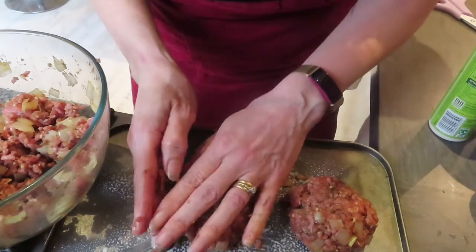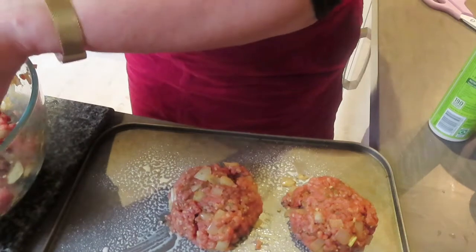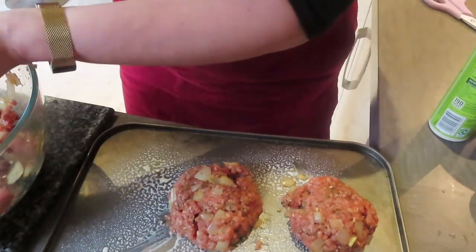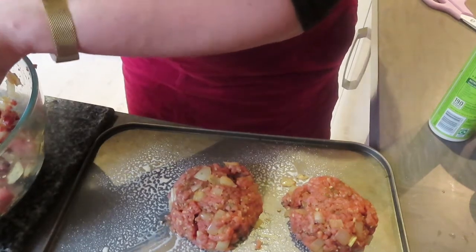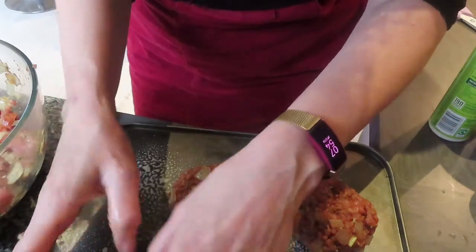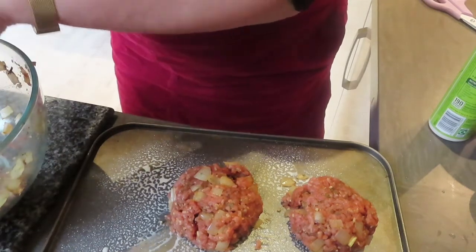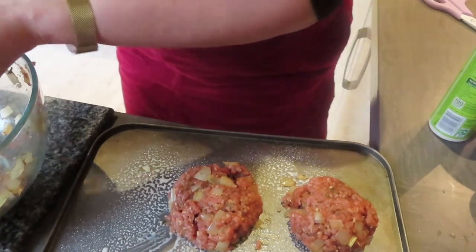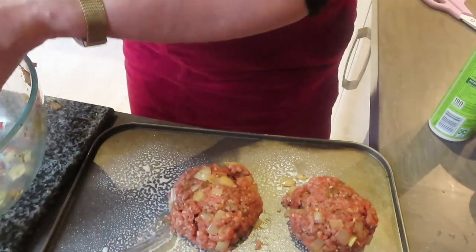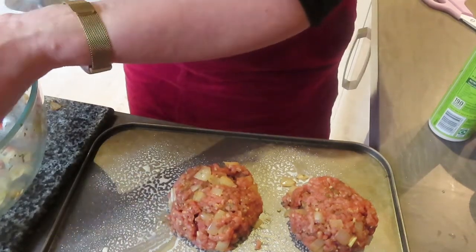I actually have a burger press - I don't know why I'm doing these by hand! That would be so much easier and would really press them down. Oh well, it is early in the morning. The dogs have been out for a good hour's walk so hopefully they're going to have a nice day chilling out. Lola is such a noisy eater, a noisy drinker, and just noisy generally!